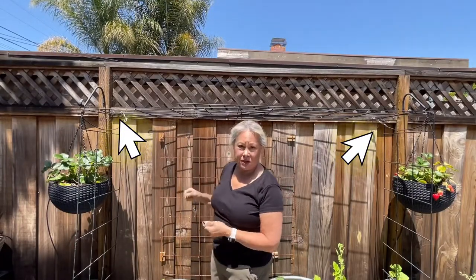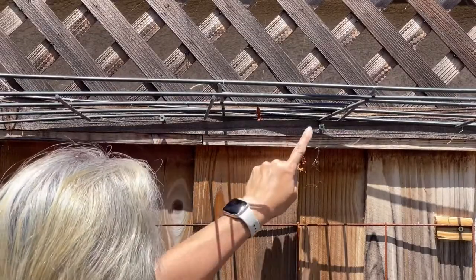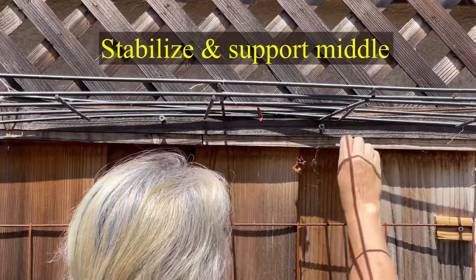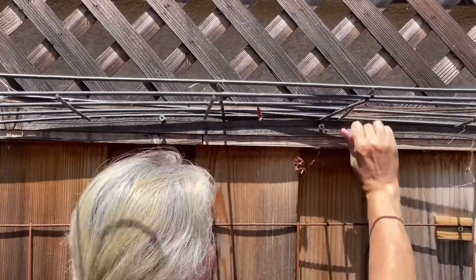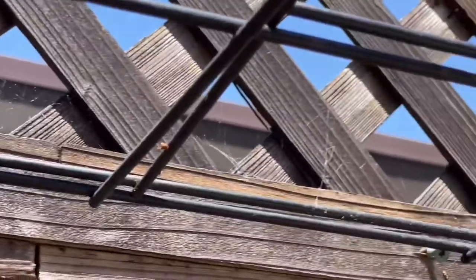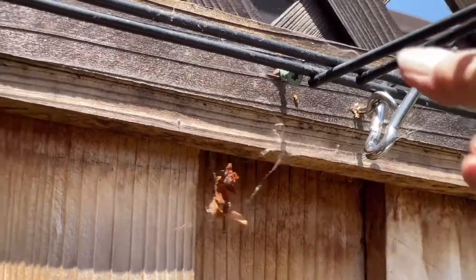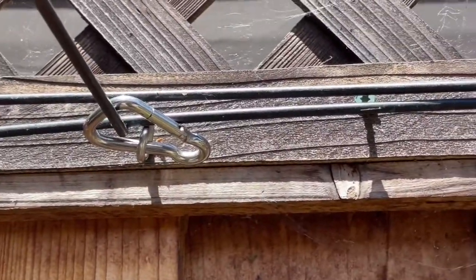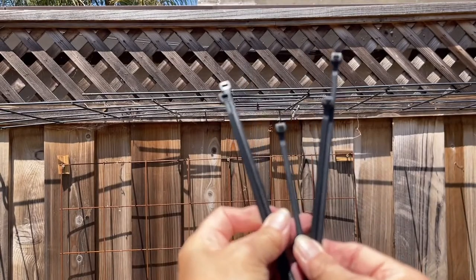With the corners secure, I still need to secure the middle. I'm using eye hooks again, but this time with carabiners since it's closer to the fence. These were just sitting on a couple of old screws, but now the eye hooks and carabiners are looped over the trellis on both sides and clamped — this isn't going anywhere. Because the front panels are overlapping, I'm using zip ties to keep those together nice and secure.